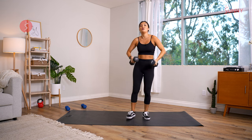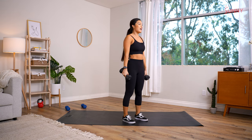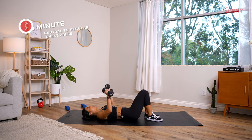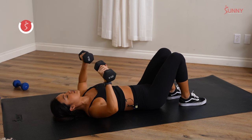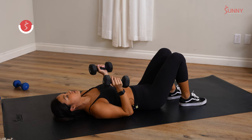Third exercise: neutral to regular chest press. On the floor — regular chest press, elbows out wide, press it up, reset. Then neutral grip, palms facing in. You want to do one rep at a time, always switching the wrist position at the top of the movement so you can get a full range of motion.